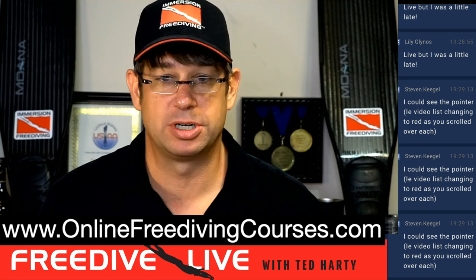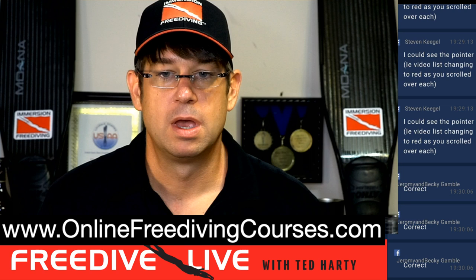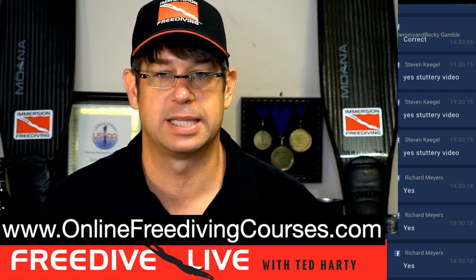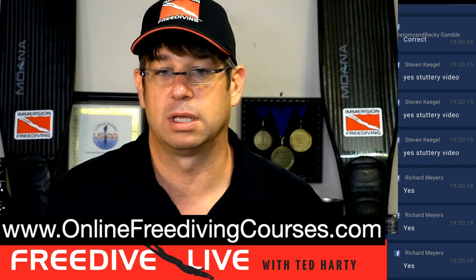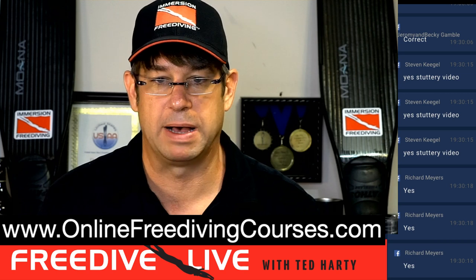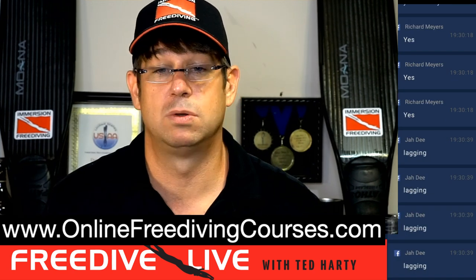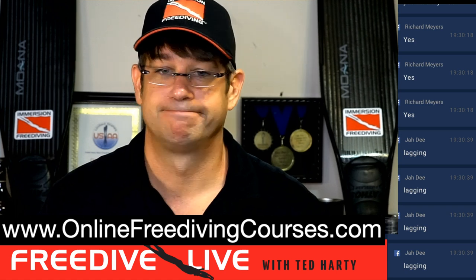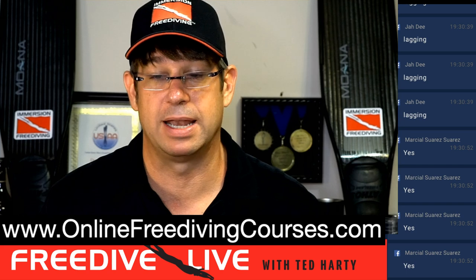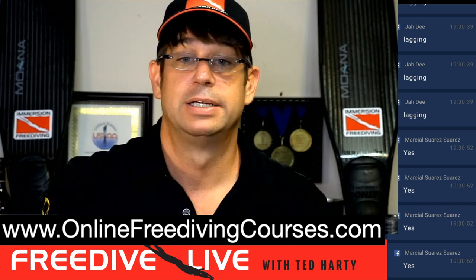I'm going to wrap things up because the video has been lagging and that drives me crazy. You've learned what a loss of motor control and blackout rescue looks like and how to perform it. Freedive Live will be back Thursday at 7 PM. Hope you enjoyed the episode. If you have buddies who need to see this, put them in the comments so they can learn how to save someone from a blackout. Hope to see you guys then.